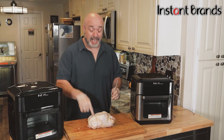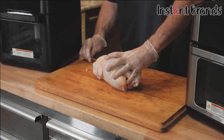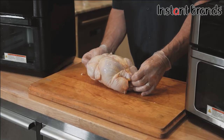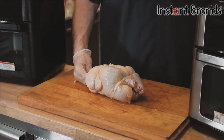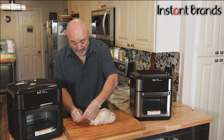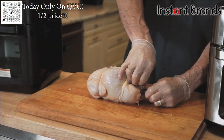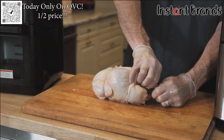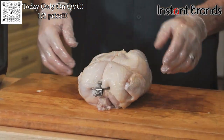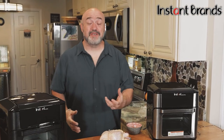Now that our chicken is tied up snug as a bug in a rug, we're going to take our spit rod — just like I would on my big giant pieces of equipment outside — and just feed it through, getting it as centered as we can. This is where you want to use the little hooks: just feed that in on one end.